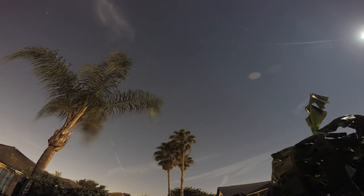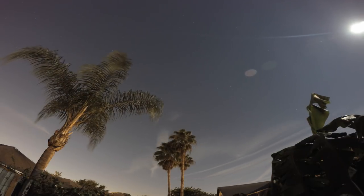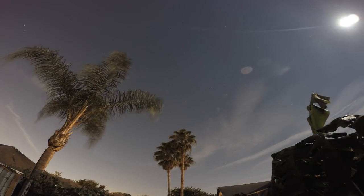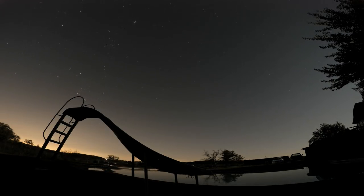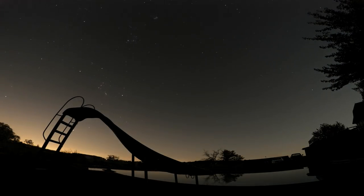When trying out Night Lapse, it's important to do a few test shots to check your exposure. Set your camera up on a tripod or on something secure so the camera will not move. The shutter on the camera will be open for 30 seconds, and any camera movement will ruin the shot.